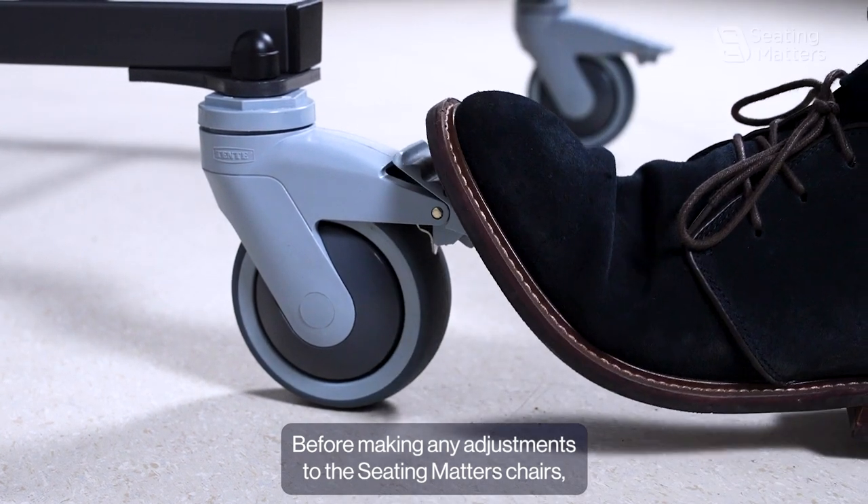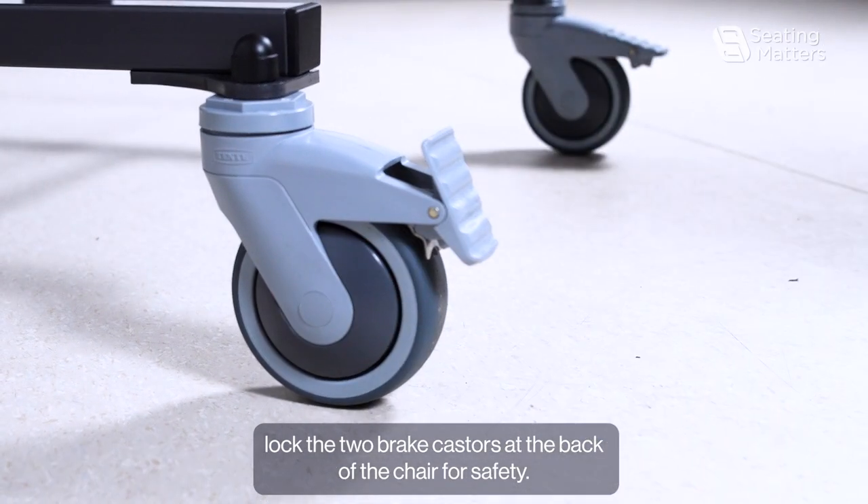Before making any adjustments to the seat, mattress, or chairs, lock the two brake casters at the back of the chair for safety.